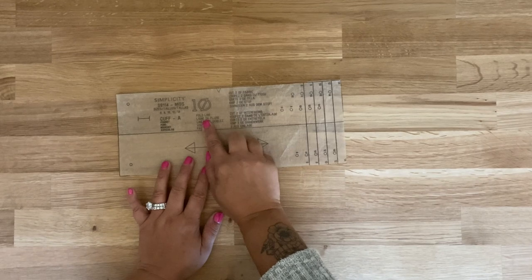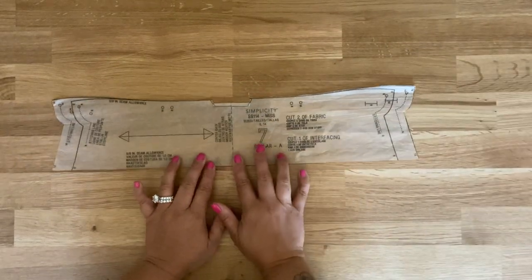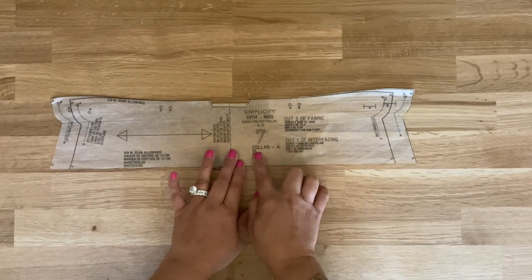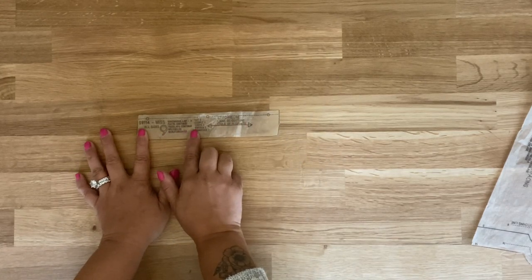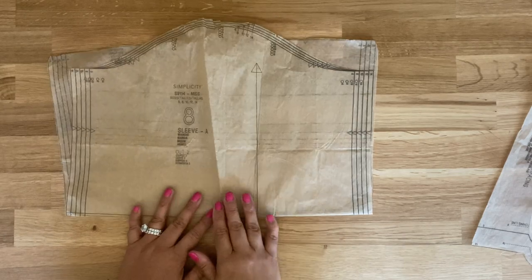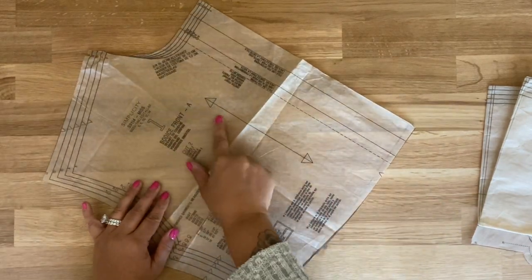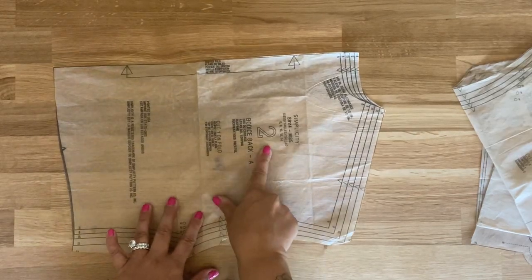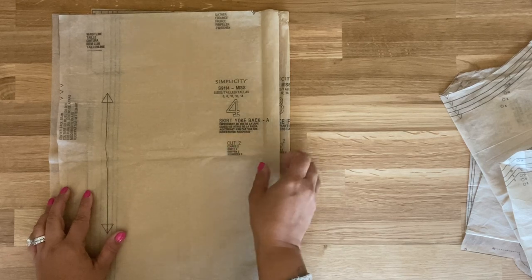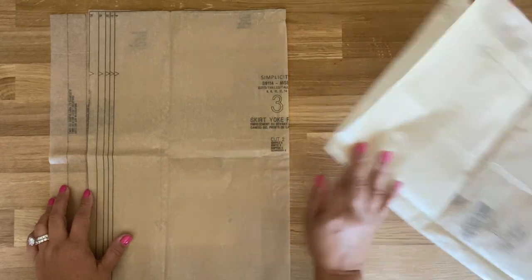You're going to need to cut pattern piece number 10 — cut two of fabric and two of interfacing; this is the cuff for our sleeves. Cut out pattern piece number 7, which is the collar — two of fabric and one of interfacing. Cut out two of pattern piece number 9, the continuous lap. Cut pattern piece number 8, the sleeve — cut two of fabric. Cut pattern piece number 1, the bodice front — cut two of fabric. Cut pattern piece number 2 on the fold of fabric. Cut pattern piece number 4, cutting two, and also cut two of pattern piece number 3 — these are the skirt yoke front and skirt yoke back.